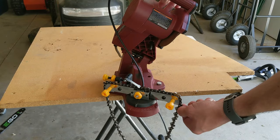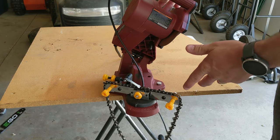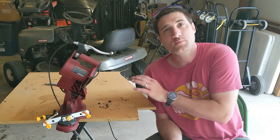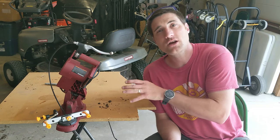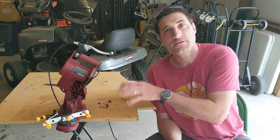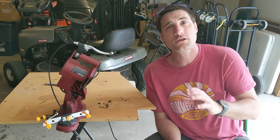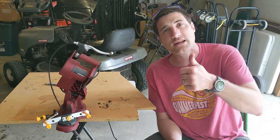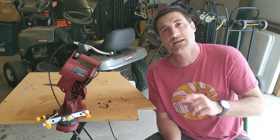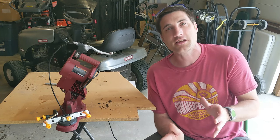I have now completely sharpened the chain using this tool and it has been much quicker than using a hand file — it probably took me two minutes to do this entire chain. Overall, I think this is a great tool at a great price point. It has helped make sharpening my chainsaws a lot quicker and easier, and I think it is very easy to use. I picked up how to use this tool very quickly. If you learned something or found this video useful, please hit that like button, subscribe, and click the little notification bell to get notified as I release new videos weekly.